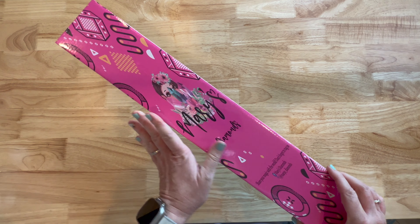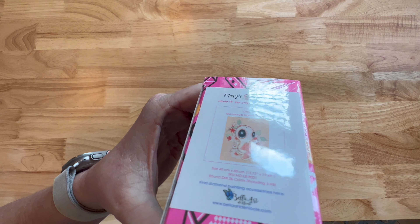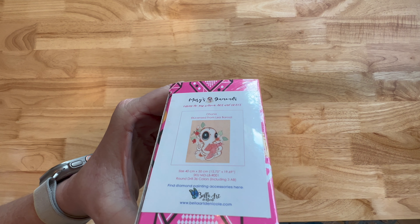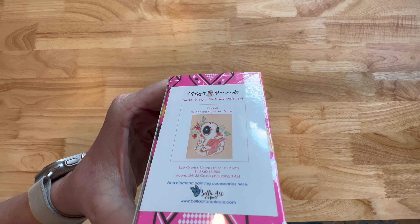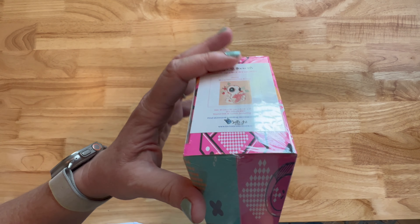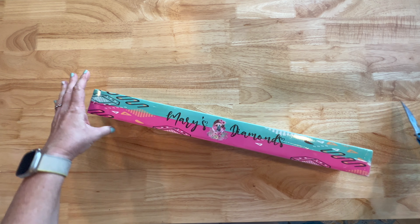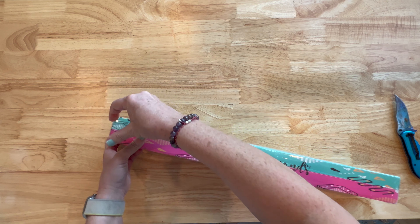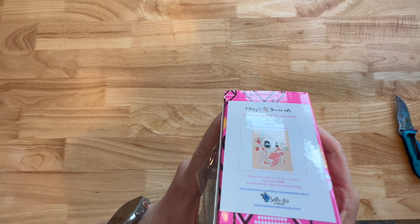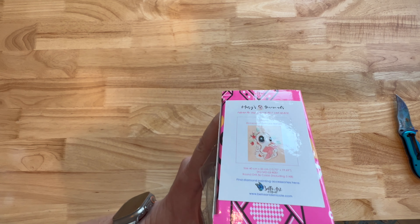I was about to take off the cellophane. It did come in a really nice outer box — of course it's not damaged at all. Okay, look at this little cutie pie. The name of the painting is Ohana. I looked it up and Ohana in Hawaiian means family. So you've got an octopus holding a little sea turtle. This is a nice little sticker they put on here so when you're storing your canvases, you can see what you have. The sticker is on the box, and we get to see both Mary's Diamonds and Bella Art Dana Cole's logos.